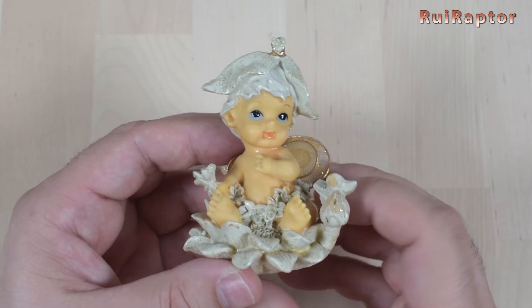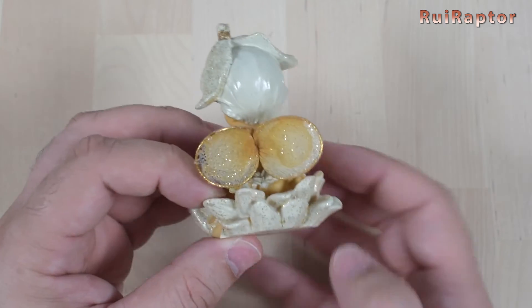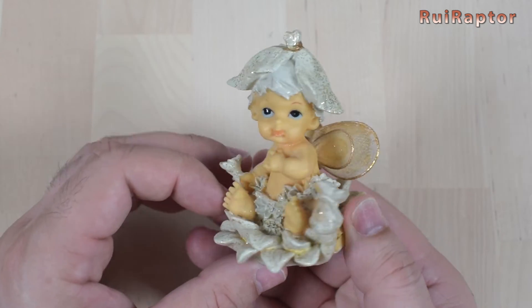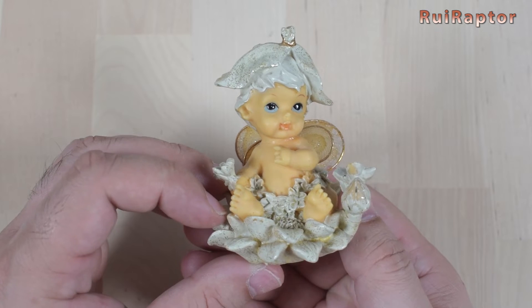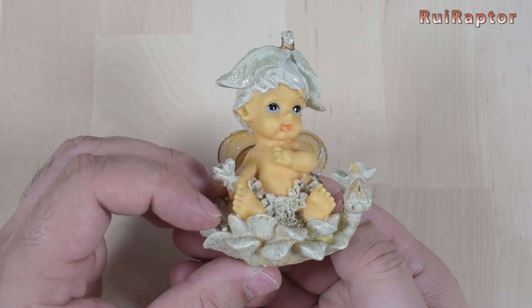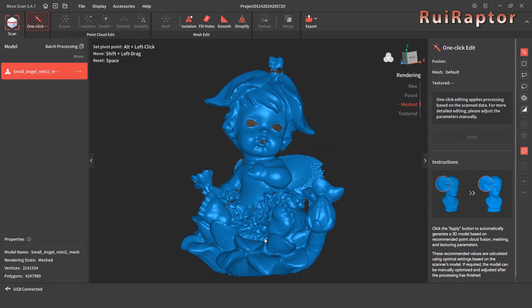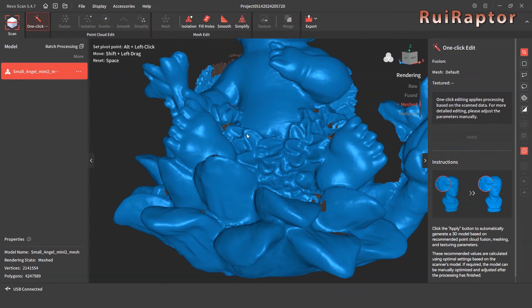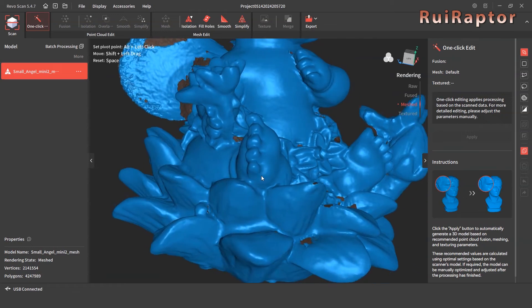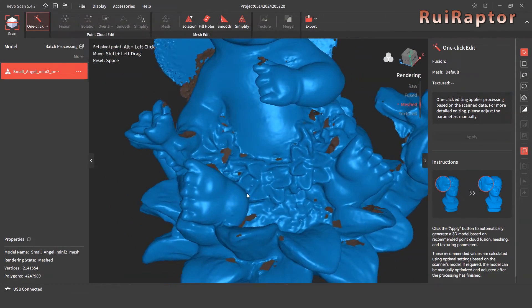To test the scanner's ability to capture small details, we tested this model, which has several small features and is a good test. For this model, we didn't scan it all around because we just wanted to see what the scanner was able to capture. As you can see, it didn't disappoint, since it was able to capture all the small details such as the small flowers, toes, and fingers.